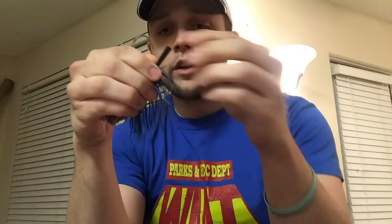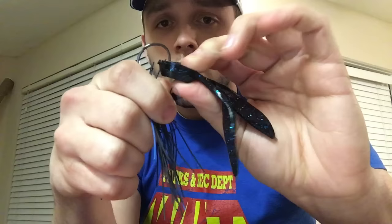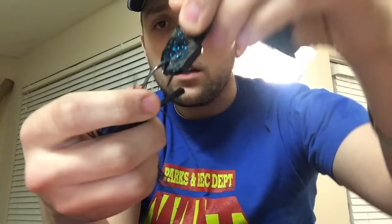A chunk is a pretty standard trailer. Again, just flip it upside down and get all your skirt out of the way — sometimes it really annoys you. This other method is called tipping, and it's just like it sounds: you're going to tip it. You just take the hook and tip it right through the nose of the trailer, and then leave it right there.